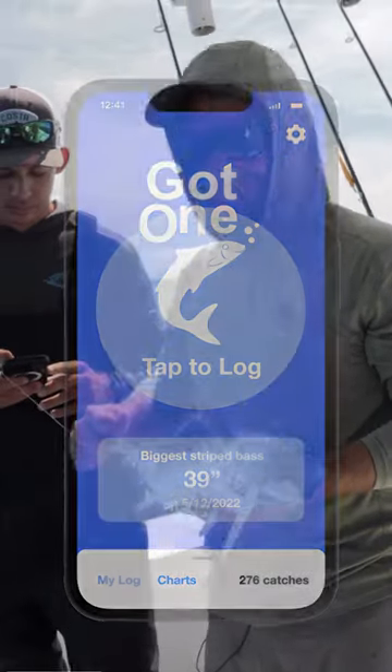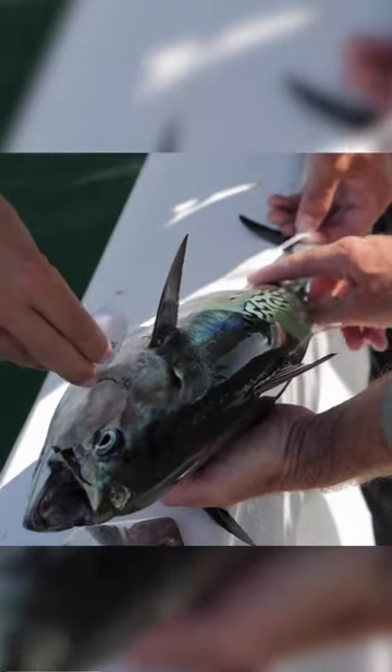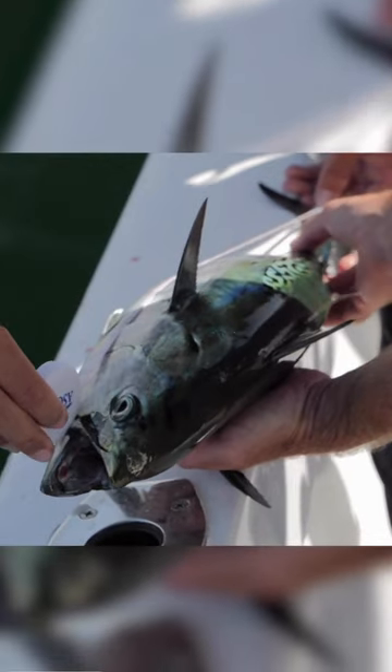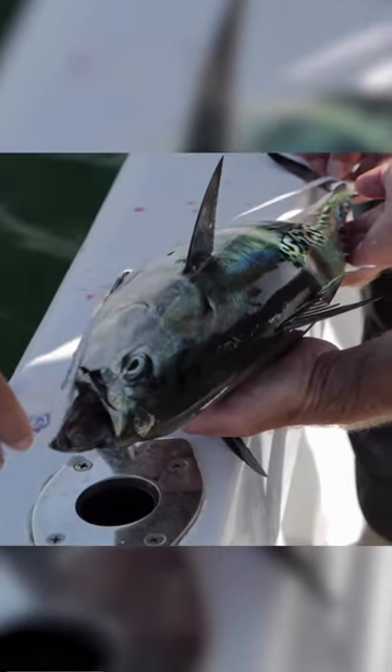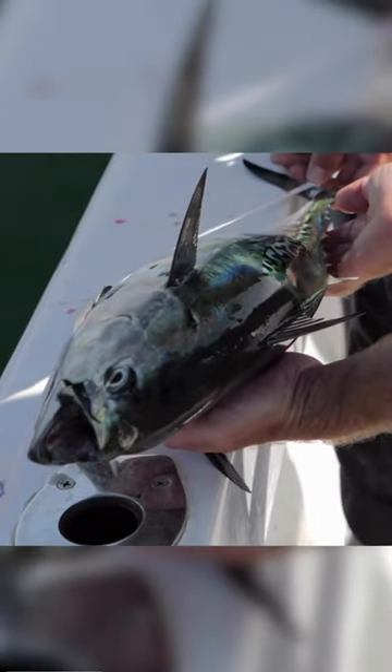You just plug in the length of the fish and the app does the rest. Super easy to use and super helpful for the multi-species that we go after and the fish that we love. Definitely worthwhile putting that on your phone and logging some data.